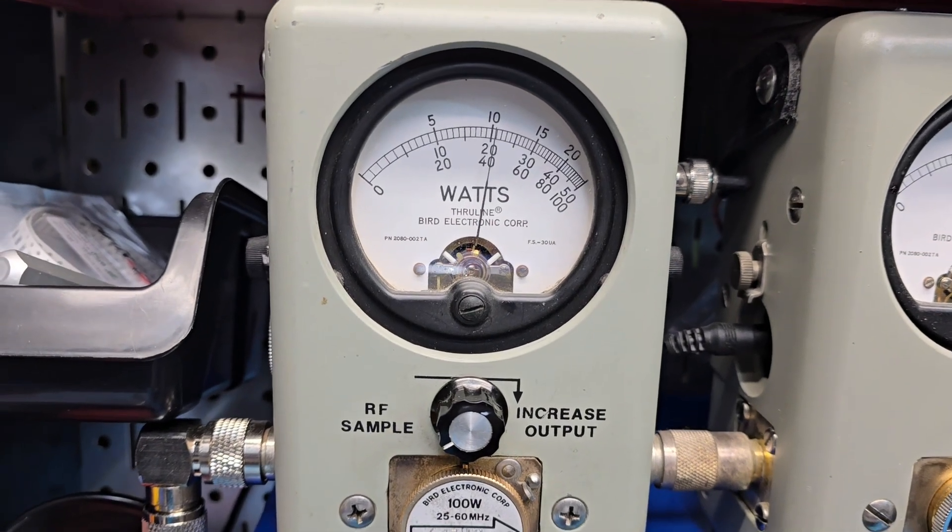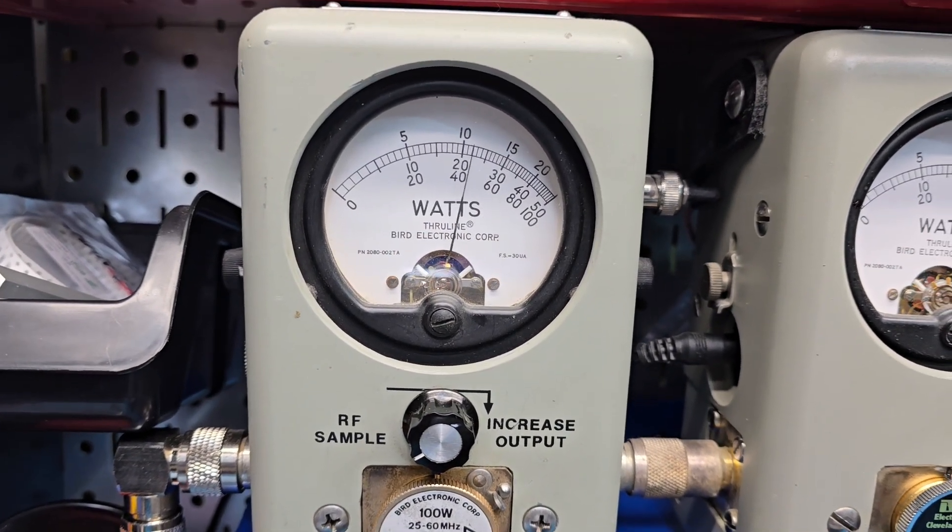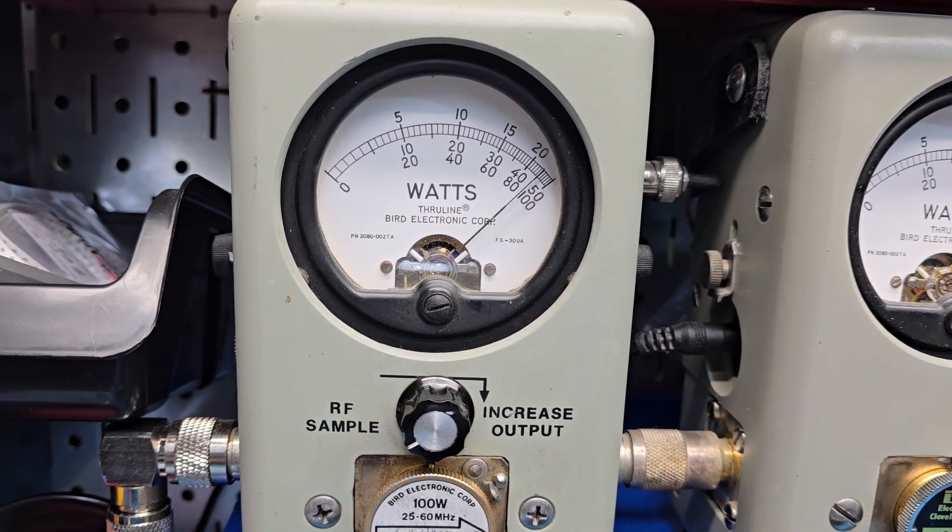100 watt slug, show you a carrier. There's 40 watts on high. Hello, 90 bird.